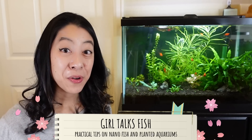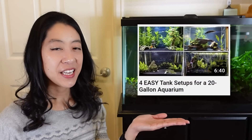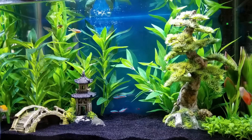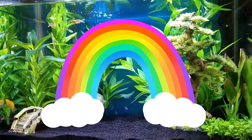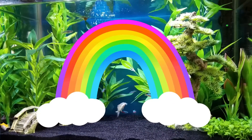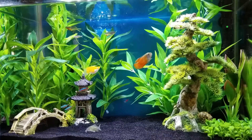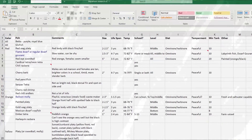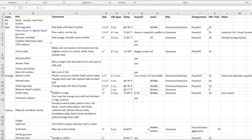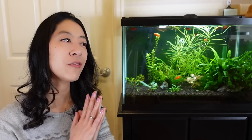Hi, my name is Irene with Girl Talks Fish, here with practical tips on nano fish and planted aquariums. You may remember I have a video on four different ideas for a 20 gallon aquarium, where I inserted a really bad idea I once had as a beginner — a rainbow tank with one fish of different species in different colors. That's generally a bad idea because many nano fish are schooling fish and like to be in big groups. However, I still have that research spreadsheet where I categorized many different nano fish by color, so I wanted to share that information in case you're looking for that one specific color to really stand out or complete your aquarium.